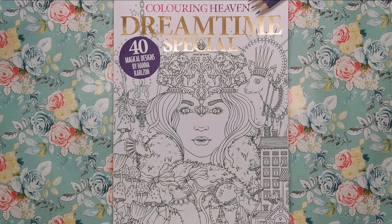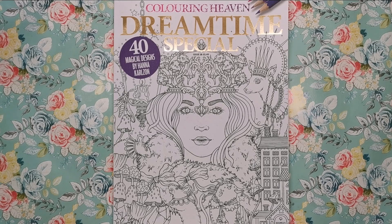Hi everyone and welcome to another video from Colour with Clare. Today we're looking at the latest edition of Colour in Heaven — this is the Dreamtime special.